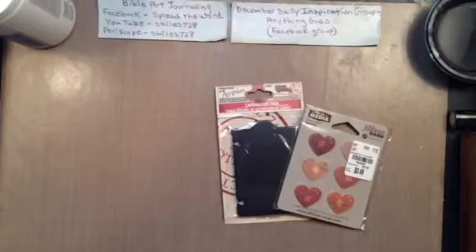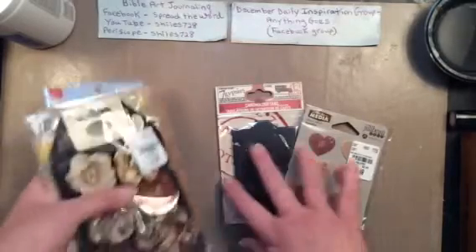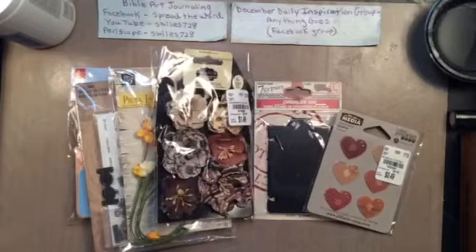That is my Tuesday Morning haul. I do tend to go there probably every other Friday, which is payday. I'm like, I'm going to go and just get a few things. Sometimes I walk out with one or two things, and then there are other times like this where I just loved so much that was there. It's a good thing I don't use dies or embossing folders because there were a lot of those there. I hope you enjoyed seeing all these awesome goodies — I'll be back with another video. Bye-bye everybody.